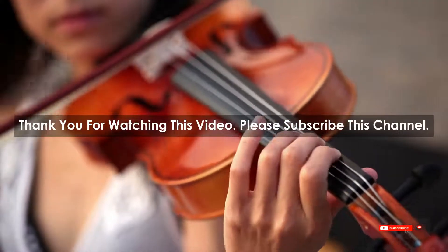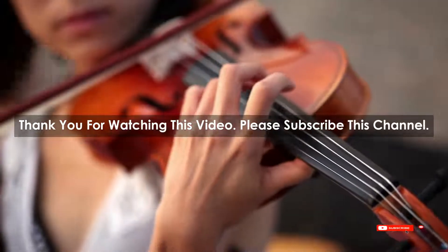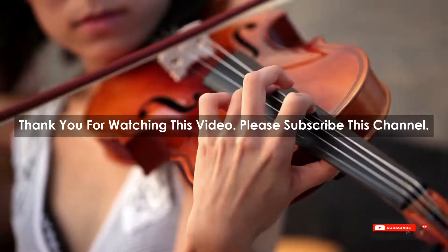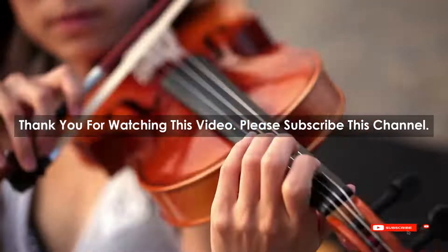After watching our short list on best guitar music, you may now have a clear understanding of which one you should buy. Check the description below for the mentioned best guitar music product links. Thank you.